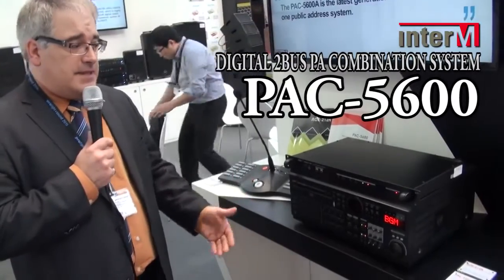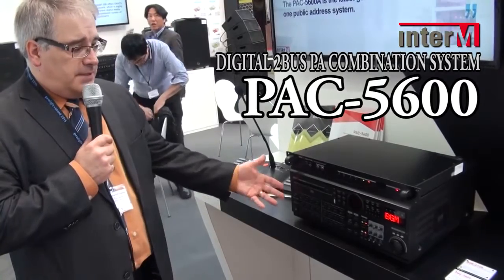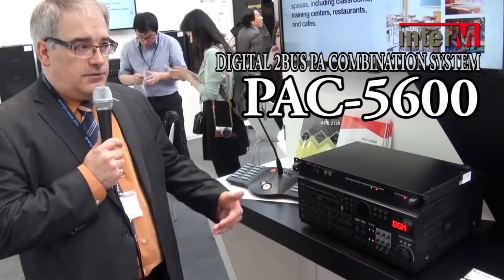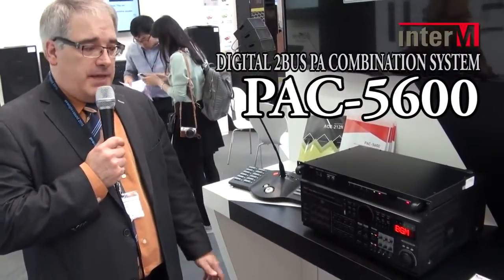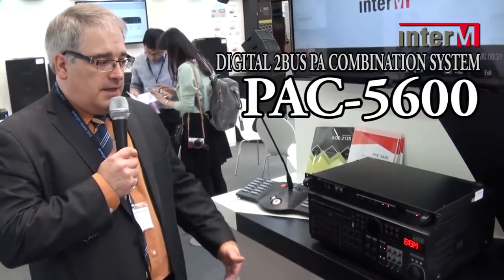We've also included in the PAC 5600 automatic remote messaging which allows the unit to play back timed messages or triggered messages in case of an emergency. With timed messages, this makes the unit a great choice for factories where you need to trigger messages for shift changes, or for schools to trigger bells, or any application where you may want remote or timed messaging.